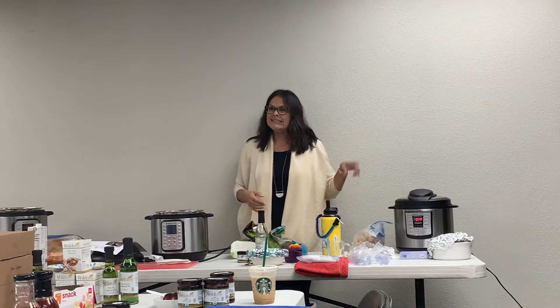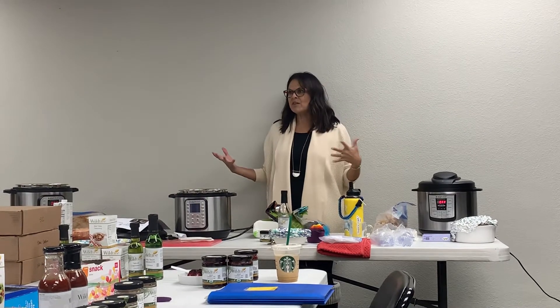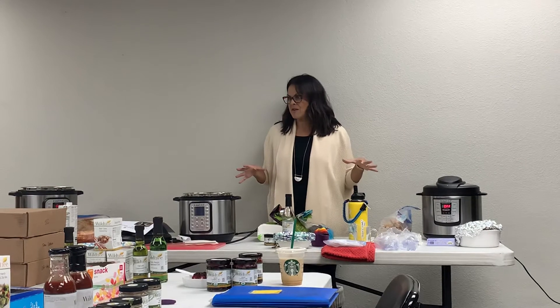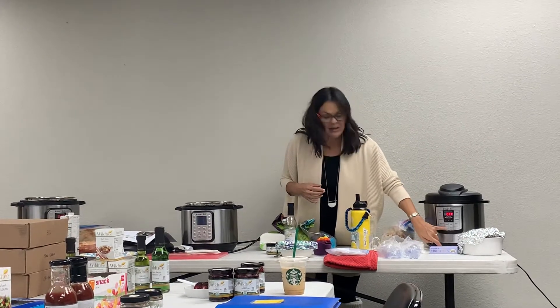You can use the sauté function to sear before you start pressure cooking. I pretty much feel like with any meat that has skin on it, or beef or pork, it adds a ton of flavor when you sear it first. So I always sear my meat first if I can. The only thing I don't sear is chicken breast. I always press the sauté button first, put in a little oil, and sear.